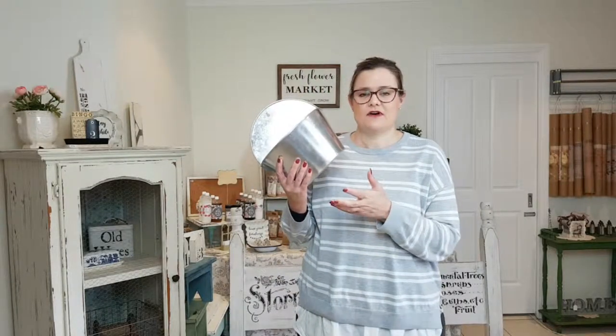Hi guys, it's Sam from Razor Bits. I'm back today to share with you an easy way using paint, no harsh chemicals, to transform a really bright piece of galvanised homeware that you find in the shops into something a little bit more easy on the eyes that blends in better with your home decor and gives it a nice farmhouse vintage look — something like this, with a bit of paint, a little bit of distressing, and some stenciling. So let's get busy painting.